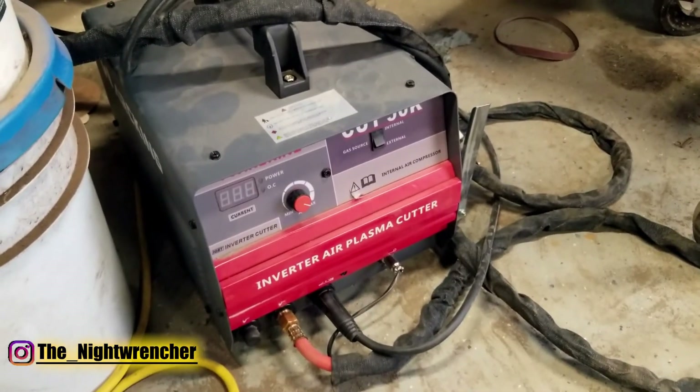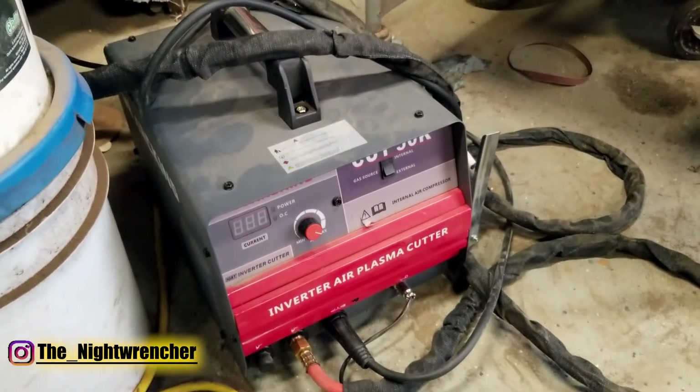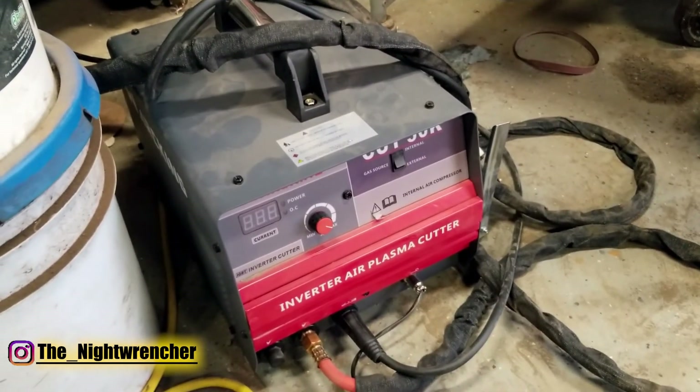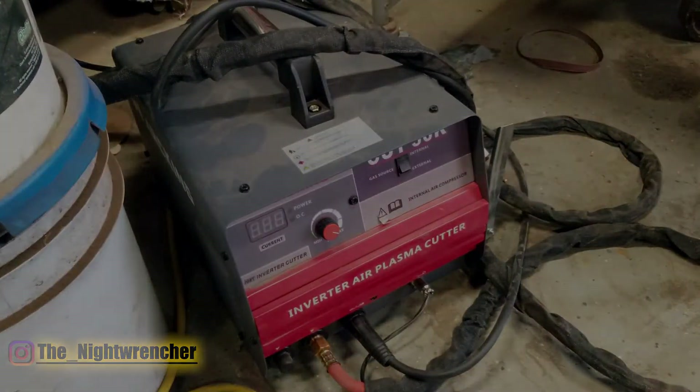Overall I ended up really impressed with this machine — far more than I thought I was going to for the price. You really can't find a better machine than this. I'll have a link to it in the description down below so you guys can check it out. I will see you guys all in the next one. Nightwrencher out.